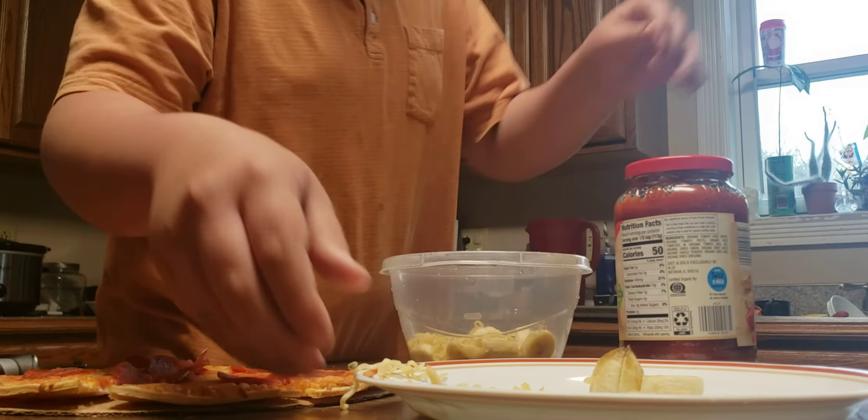Surprise, surprise - did not expect to find that in there. My younger brother was making a pizza. And what's this - a frozen pizza? This was frozen pizza, we didn't make that.